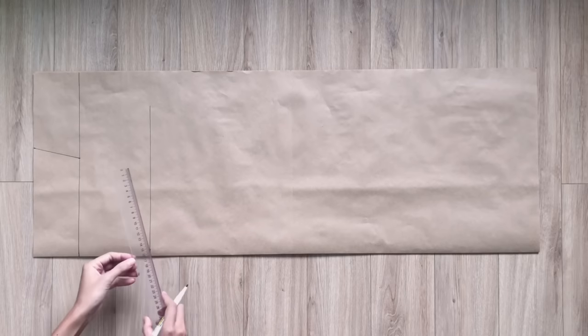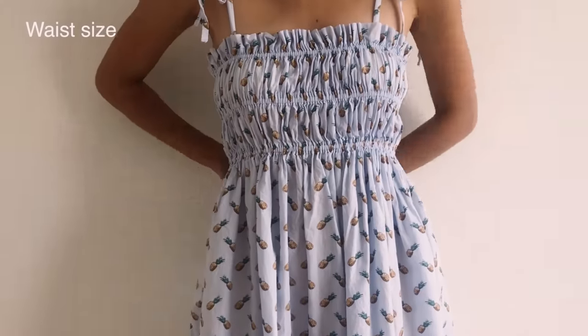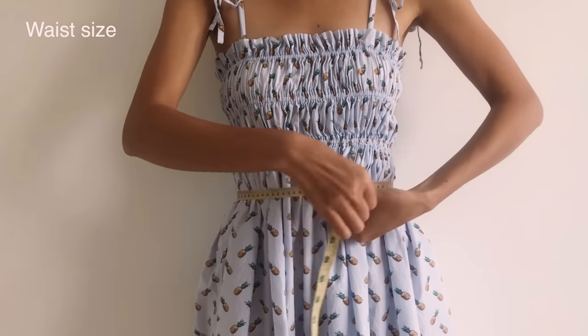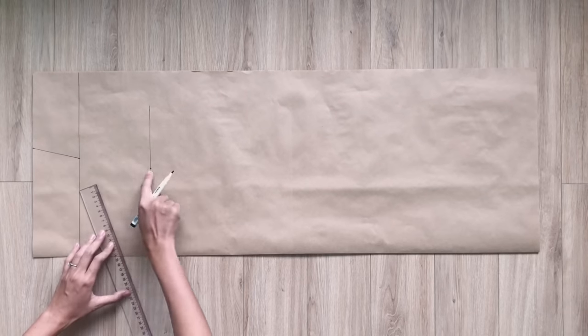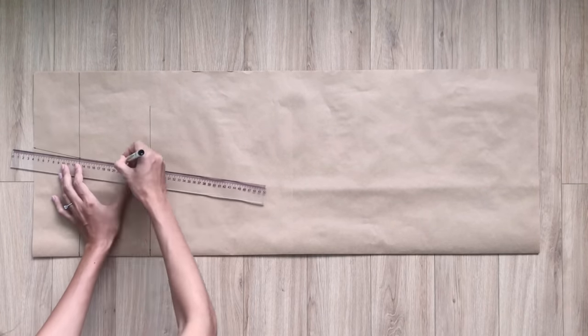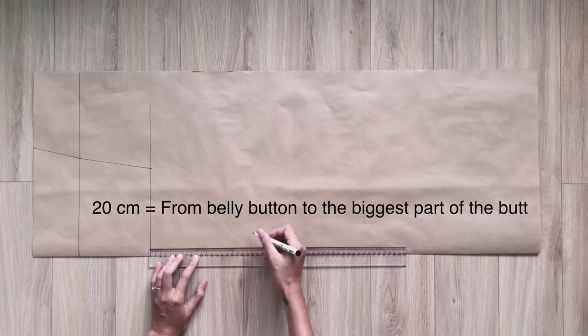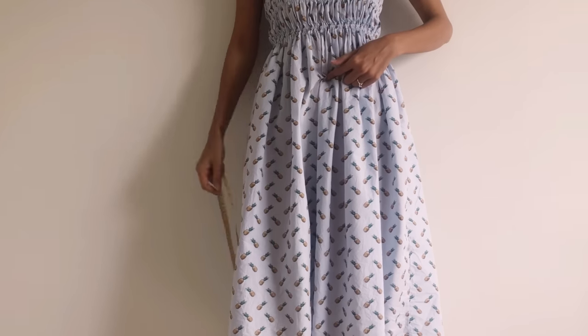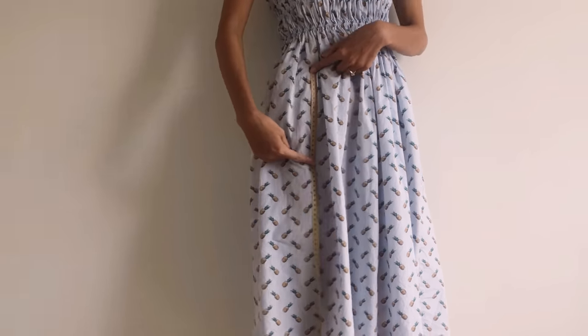I draw another straight line at 15.5cm, which is a quarter of my waist size. On this line, I mark up at 16cm, which is a quarter of my waist size, then connect this mark to the mark on the first straight line. From the second straight line, I draw a third one at 20cm under it — that's the width from the belly button to the biggest part of my butt.